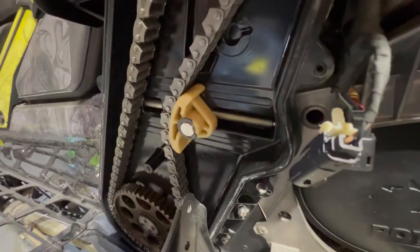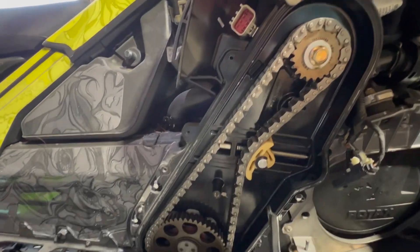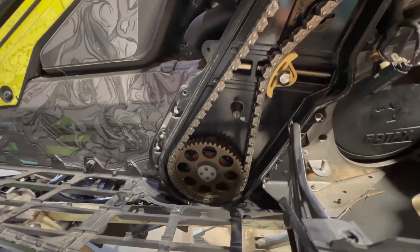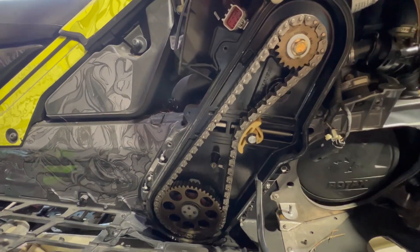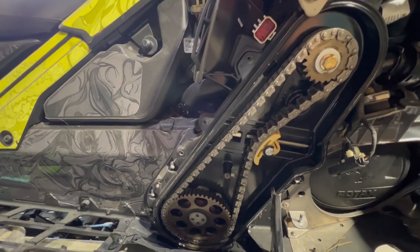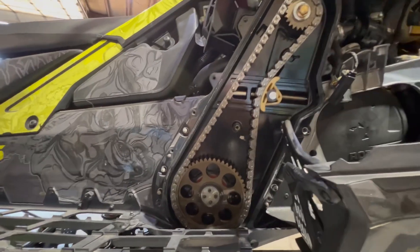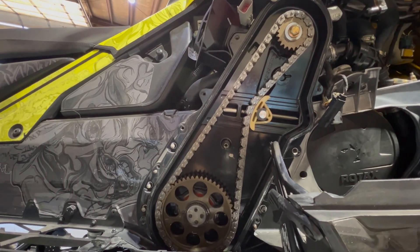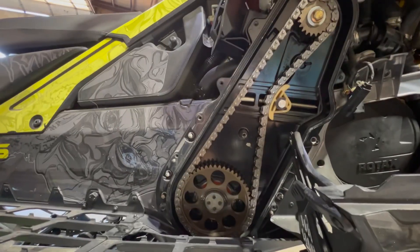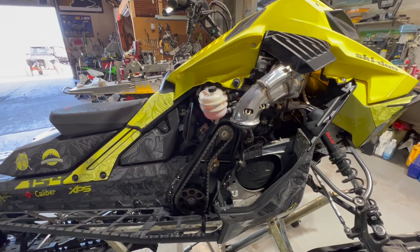Chain looks great — no broken links, no excessive wear on the adjuster; in fact, not a lot of wear at all, so I think my chain tension was correct. Just good peace of mind to pull this cover off and visually inspect the chain and adjuster. If you have a chain failure in the backcountry it could be a really bad day — somewhere you're not going to get towed out of. That means a helicopter ride or back to the shop for parts fixing it on the mountain, neither of which you want. Ever since Ski-Doo went to this long chain case I personally haven't had a chain failure, but good to look and good to change the oil.